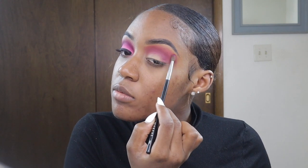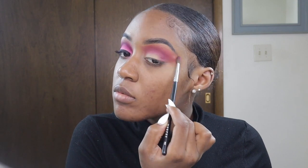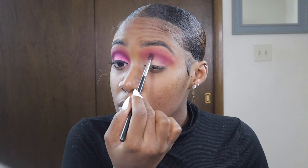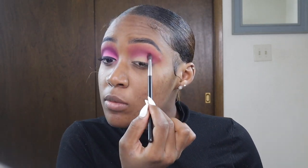I'm also going in using a clean Morphe M506 brush with some translucent powder to clean up the edges of that transition shade, so it can fade from light to dark very smoothly.